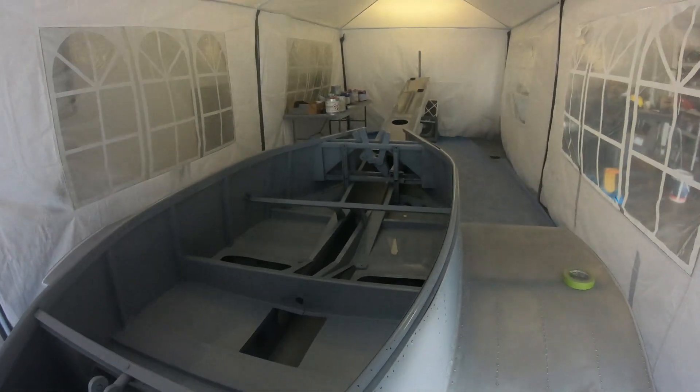It's a bit noisy with this extractor being on, but I've just finished the coating forward.